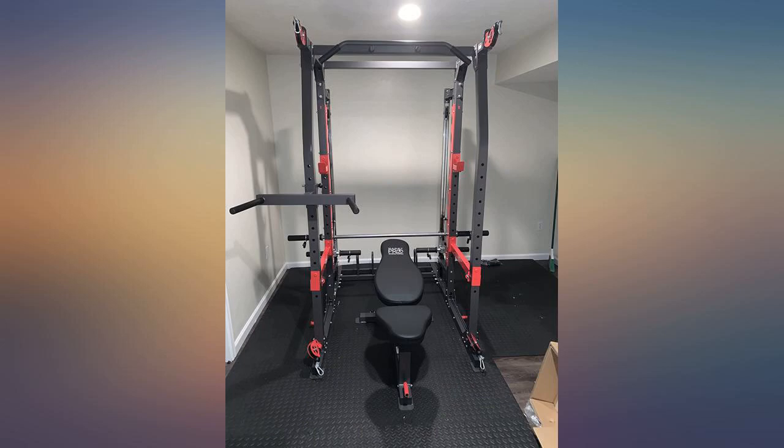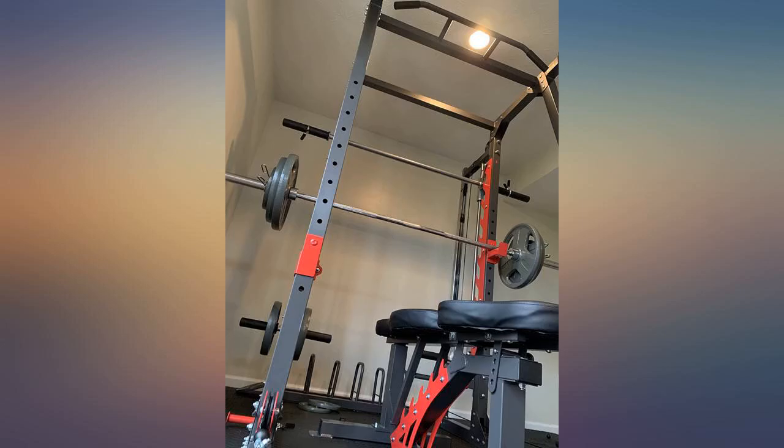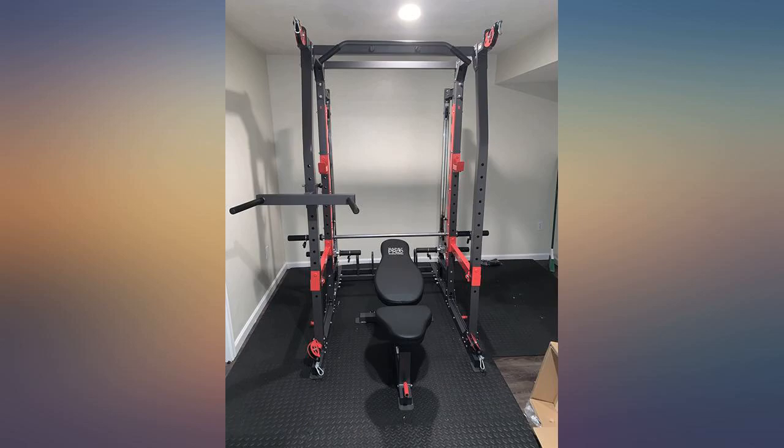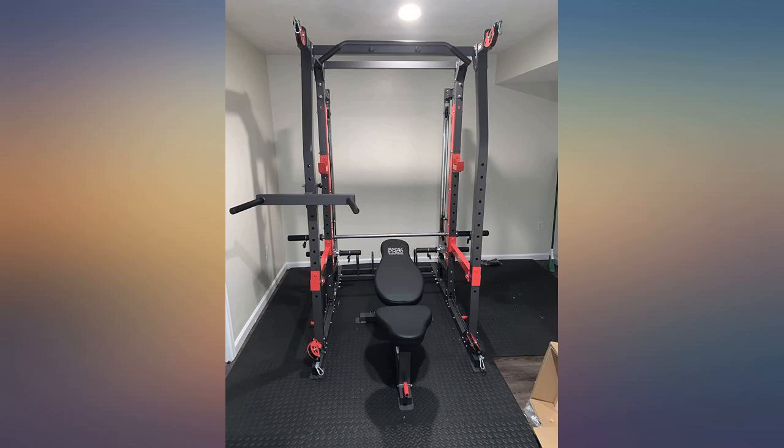Instructions were not bad at all. Took my wife and I 5 hours from unpacking to final nut and bolt. Taller lifters may need to modify the heights of the holes for squats and lower your seat for military press on the Smith machine. Overall good product.